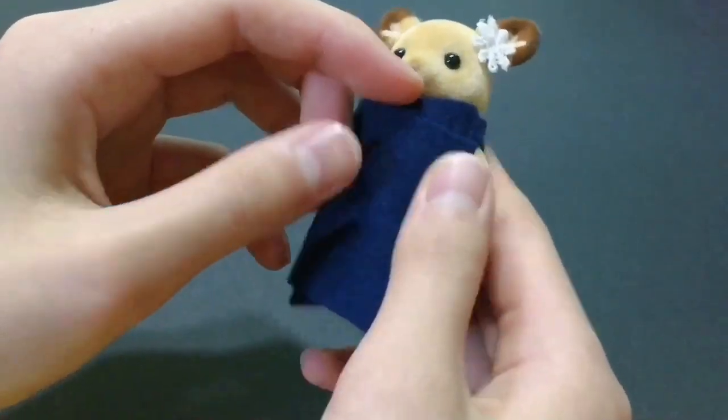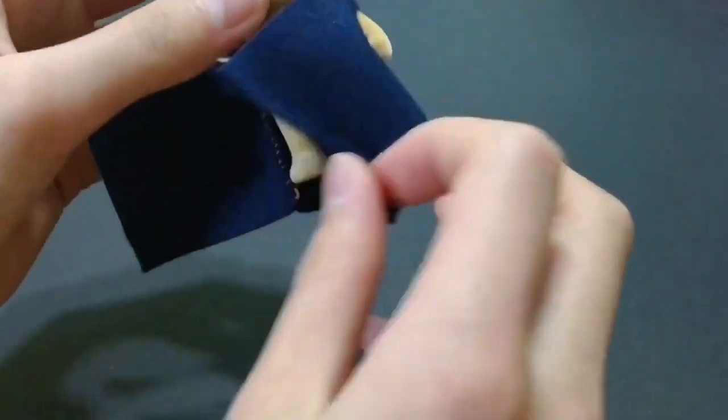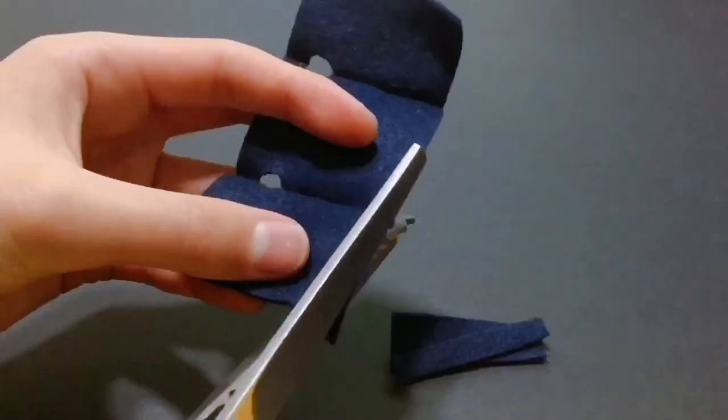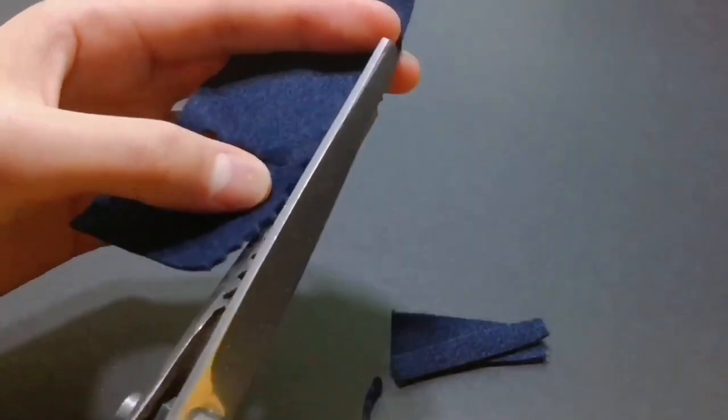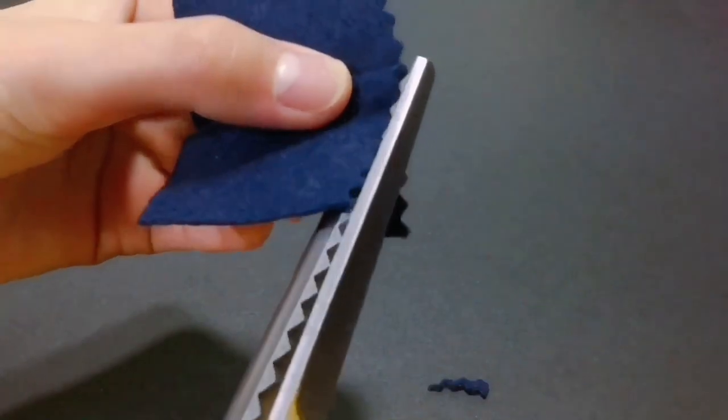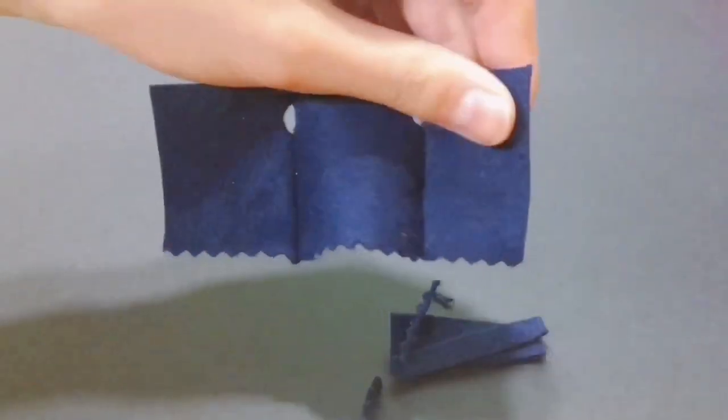Now trim the flaps and the bottom to adjust the size for your figure. I used ordinary straight scissors for the sides and a zig-zag scissor for the bottom to make it look cooler. Don't forget to trim the sides slightly diagonally for a nice fit.